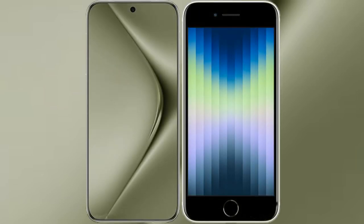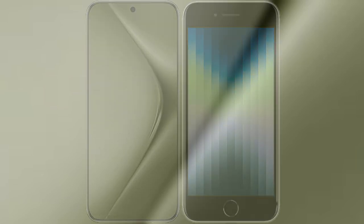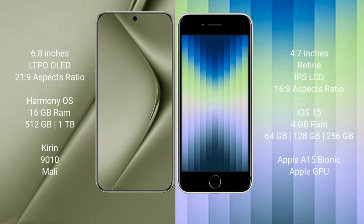I will compare the new Wahabepura 70 Ultra with iPhone AC. Wahabepura 70 Ultra comes with a 6.8-inch LTPO LED display and aspect ratio 21 to 9. iPhone AC comes with a 4.7-inch Retina IPS LCD and aspect ratio 16 to 9.